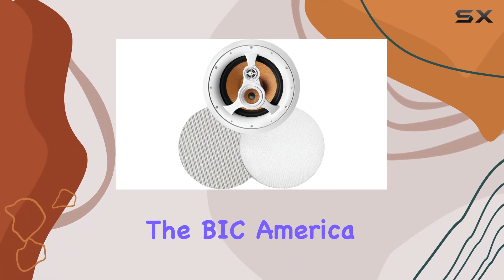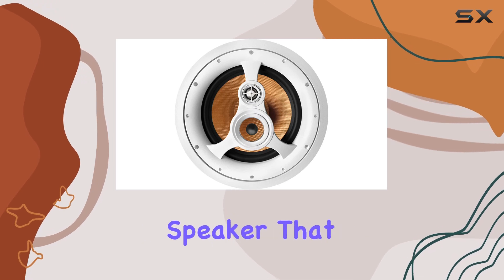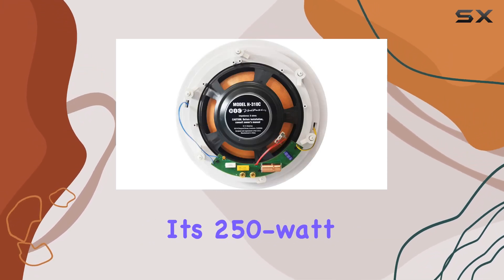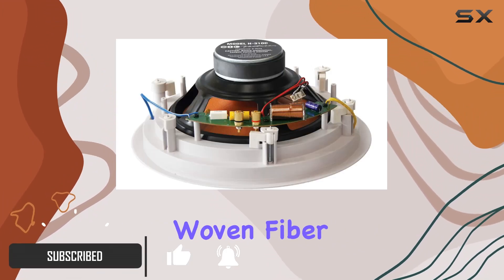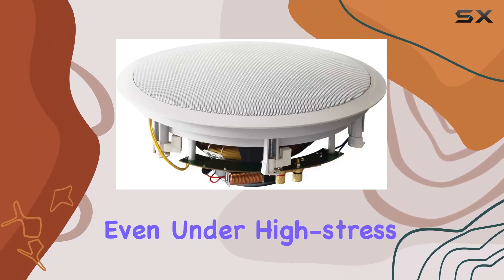Today, we're diving into the BIC America H310C, a powerful three-way in-ceiling speaker that promises an immersive audio experience. With its 250W capacity per channel, this speaker boasts a 10-inch heavy-duty woven fiber woofer, ensuring extended bass output and durability even under high-stress conditions.